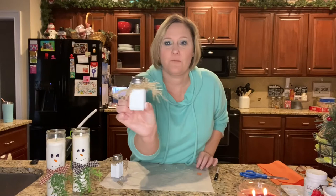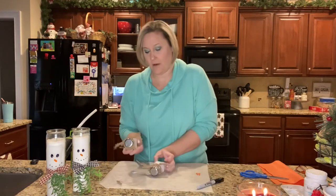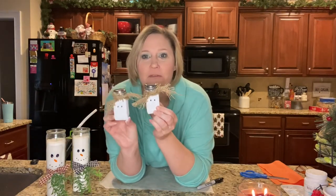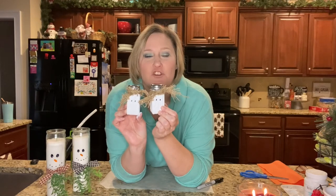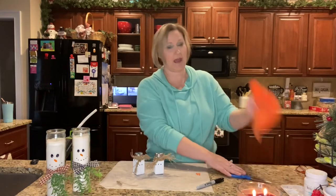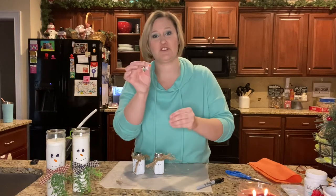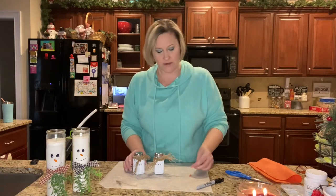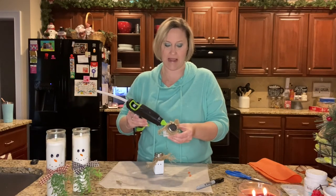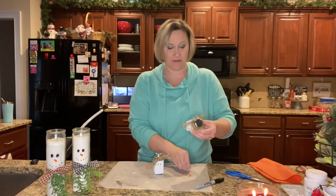Now I have the burlap on there and I'm going to draw the face. I went ahead and got the eyes on each of these — I have the eyes drawn. Now I'm going to take a small piece of felt that I've cut into the shape of a carrot for the nose. I wanted a little bit of extra dimension, so I'm adding a felt piece for the nose rather than just drawing it on.